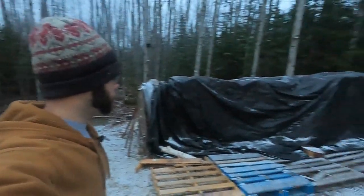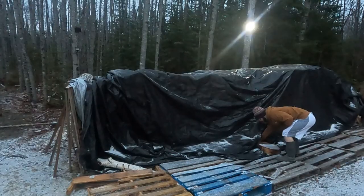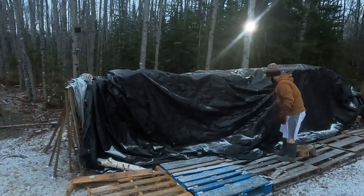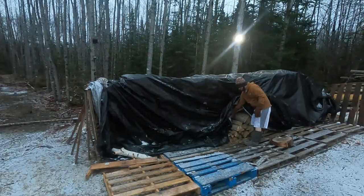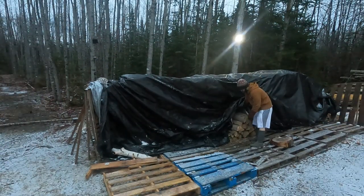So first, we're going to get ourselves some wood. Looks like we had a little rain and snow over the night. Not always a glamorous job, but it's got to be done.